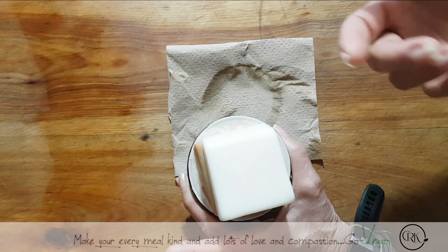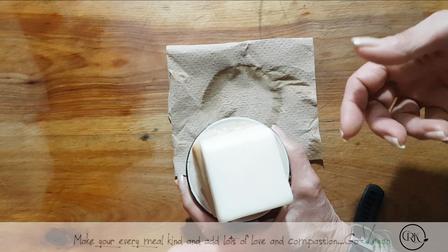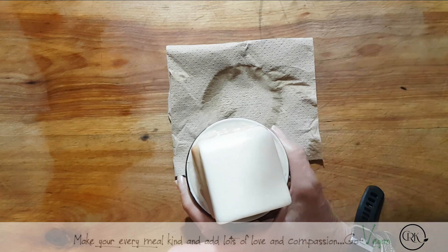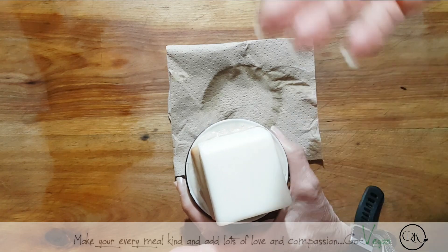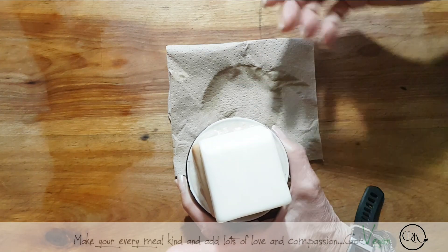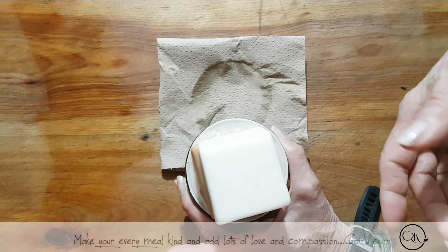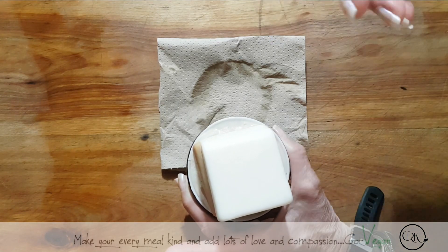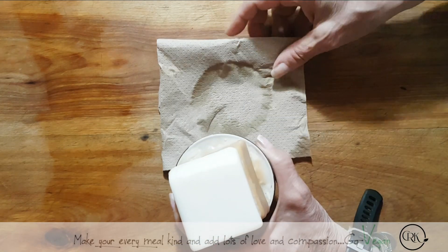You can use any bar soap that you have at home that's wrapped in paper — the paper goes into the recycle, or even into compost. And then you can use your soap to do dishes. Or you can buy soap without any plastic at all. If you go to the health store, you can buy a bar of soap with no plastic and no paper whatsoever.